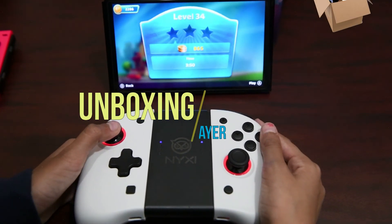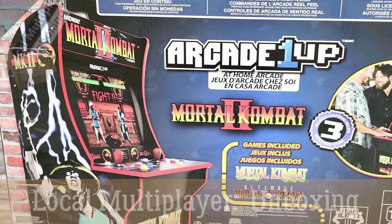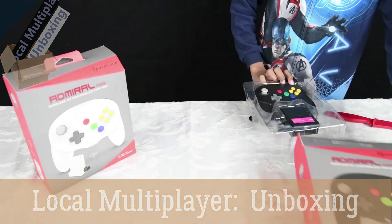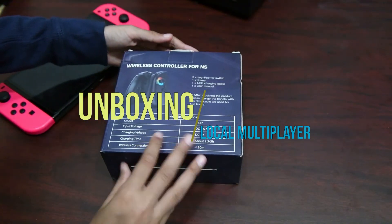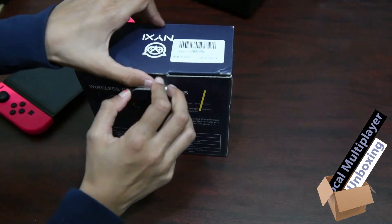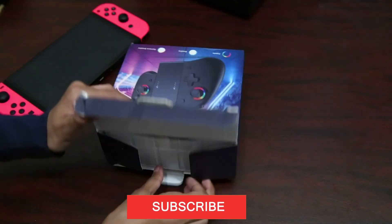We're looking at the NYXI wireless controllers for the Nintendo Switch. NYXI has created Switch controllers that have a much nicer, better grip to use with your Nintendo Switch rather than the standard ones that come from Nintendo.